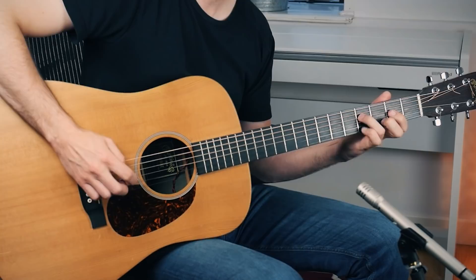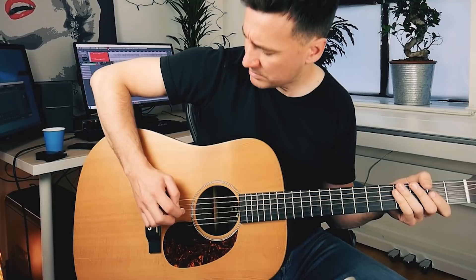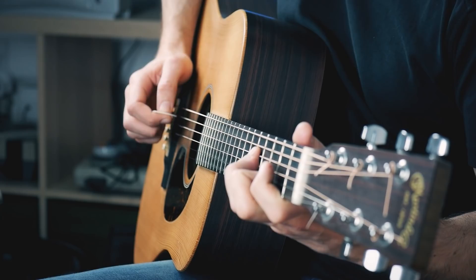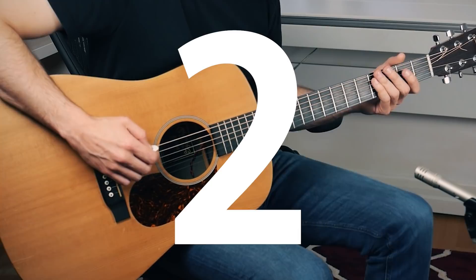Now if you're able to pull this off, you should be able to do the same thing one string down. And by the way, look at my right hand — don't do this. That's way too difficult. I rest, and I rest. Much better. Grab your guitar, here we go.